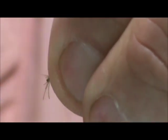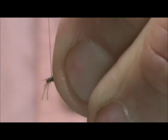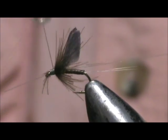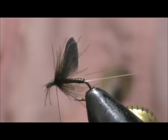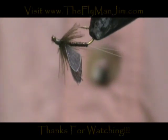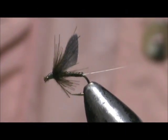I'm going to pull everything to the rear — anything that's sticking out forward. Tie the head. Take my whip finisher. And here we have a Realistic Wing Blue Wing Olive. Hope that you learned something from this video. Hope that you would subscribe to my channel. Please refer me to your friends, leave comments, questions, suggestions, and most of all I thank you very much for watching. I'll see you next time. Bye.